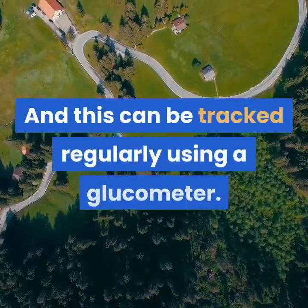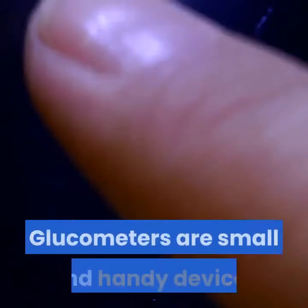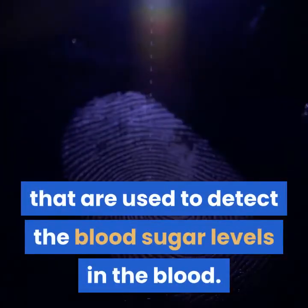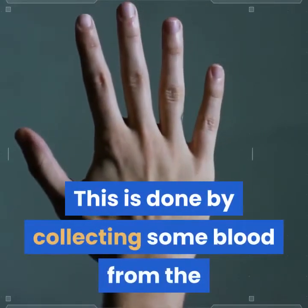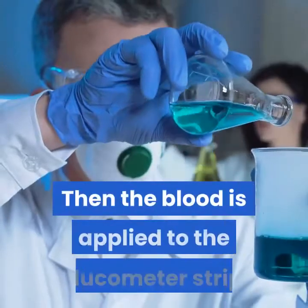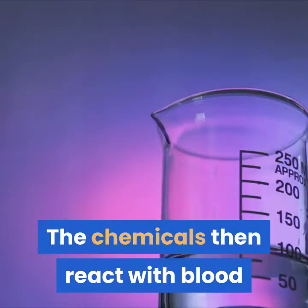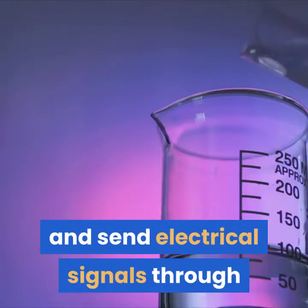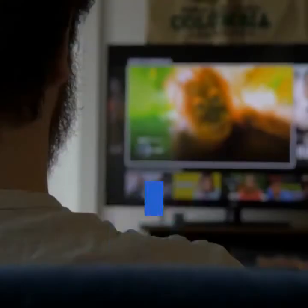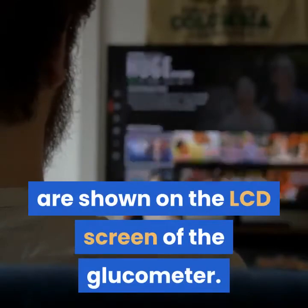And this can be tracked regularly using a glucometer. Glucometers are small and handy devices that are used to detect blood sugar levels in the blood. This is done by collecting some blood from the finger by pricking with a small pin. Then the blood is applied to the glucometer strip, which has a certain amount of chemicals in it. The chemicals react with the blood and send electrical signals through the sample to detect the sugar levels. Finally, the numerical data on blood sugar levels are shown on the LCD screen of the glucometer.